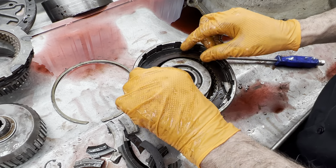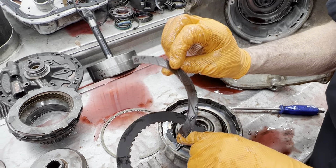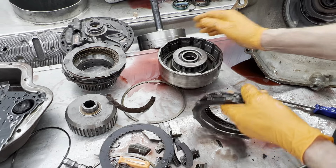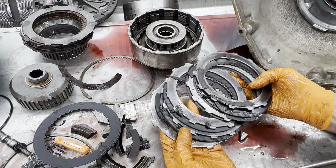There we go — is that a clutch or clutch material? That's the clutch plate right there. The metal plates — there's no material on that at all. Five of them toasty. Steel's all purple and blistered.